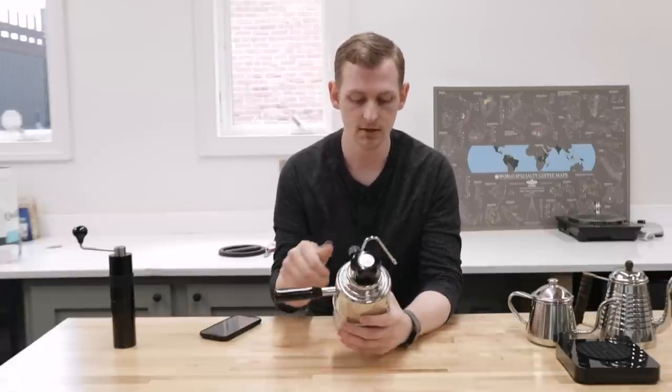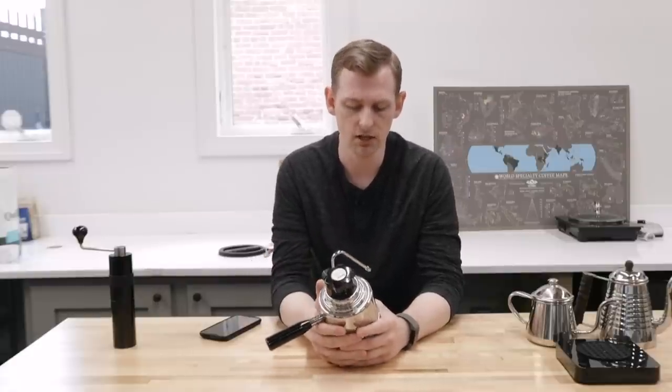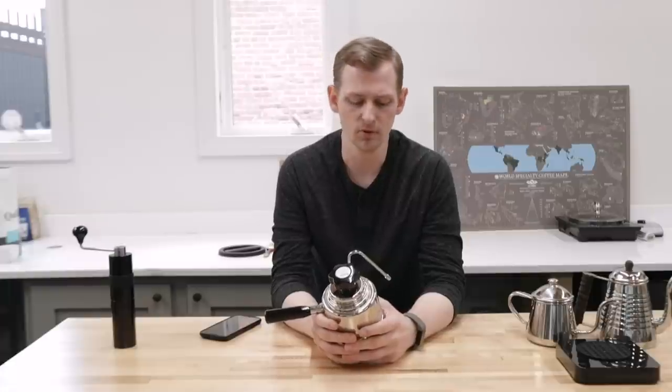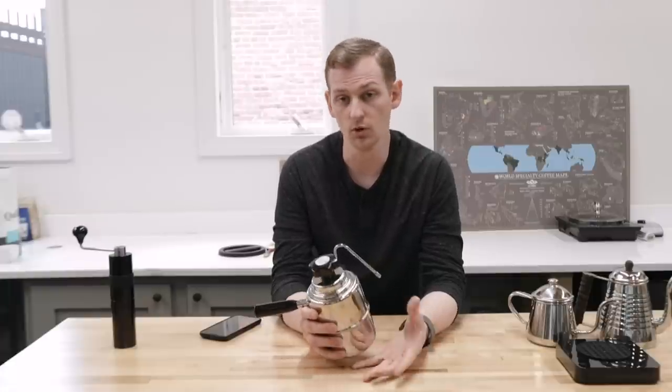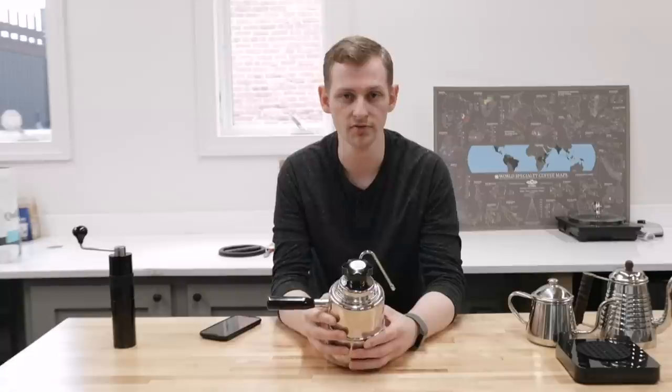Just wipe it off at the end, open the valve and purge it out. In a café you'd probably soak your wands in something like milk wash for five to ten minutes at the end of the day, because that helps break up those milk proteins and sugars. If you're only using something like this a few times a week, you probably don't need to do that too often, but maybe get some milk wash for periodic, every-few-months cleaning.